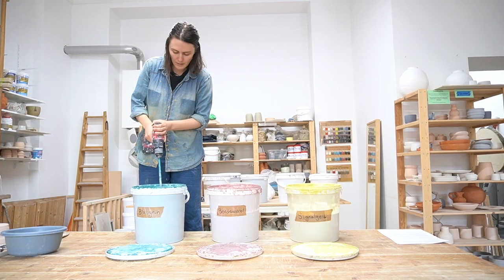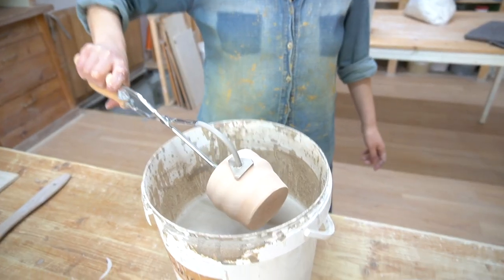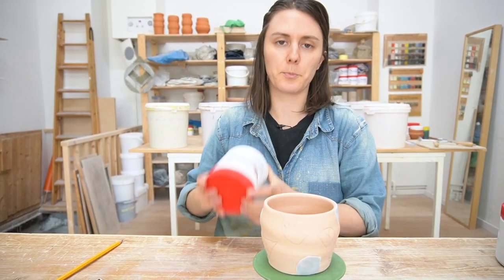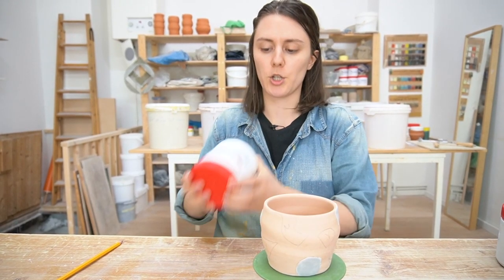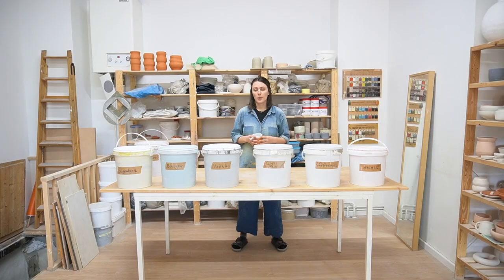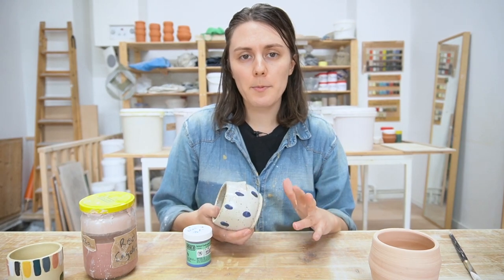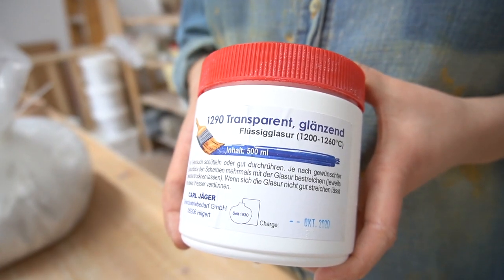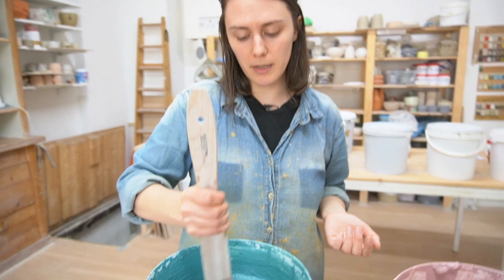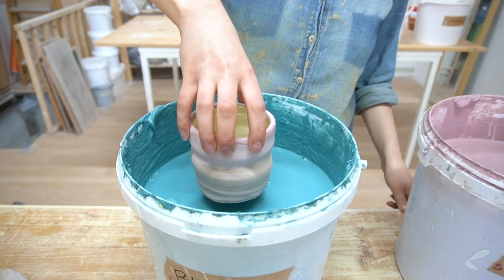Hello friends! I have a very special video for you today because I'm sharing a chapter from my latest online class. If you follow me on Instagram you will know that I recently launched a class that is a deep dive into glazing with store-bought glazes for beginners. It covers basically everything that you need to know, from mixing the glazes to glaze safety and 10 different glaze application techniques and more.